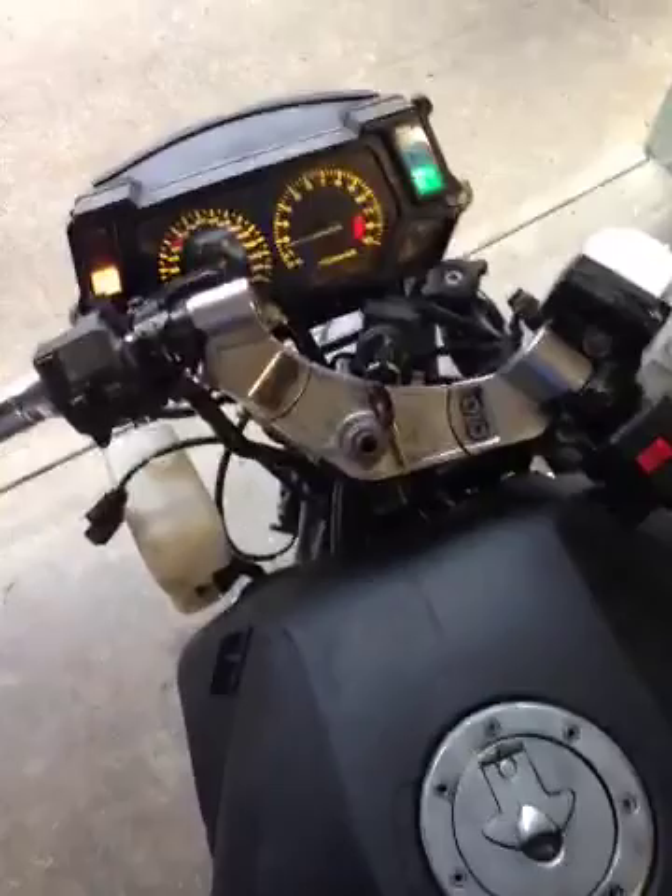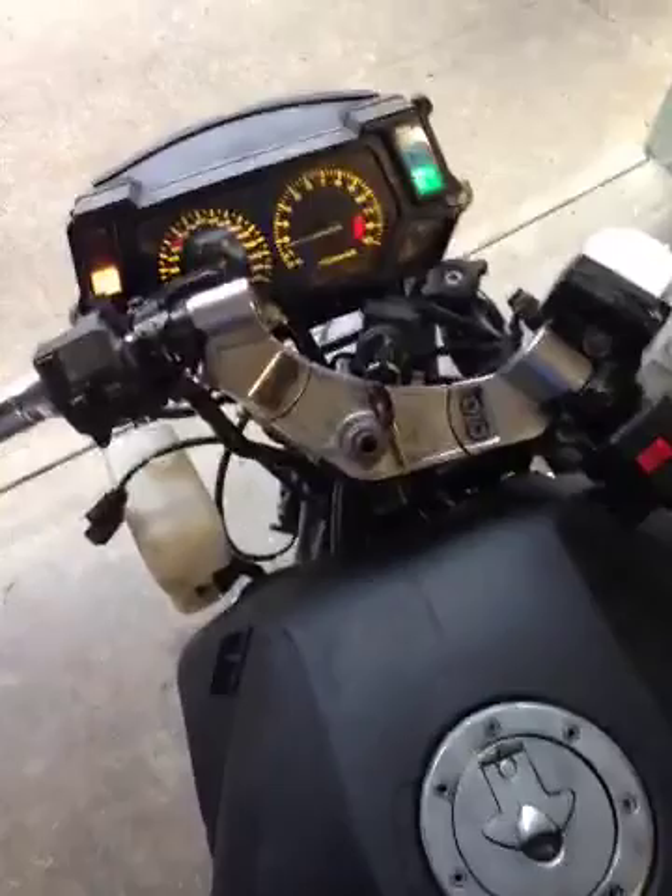It runs great now. And as you can see, it idles just the way it's supposed to now — no creeping or anything like that. So I think we're just about done with the mechanical part of it. Now let's just put the plastic back on it and find the bits and pieces we need.